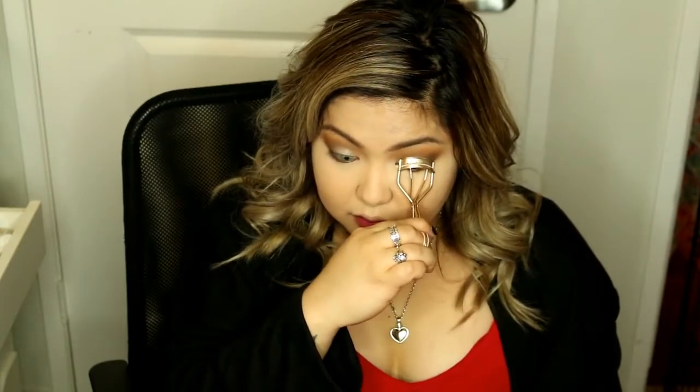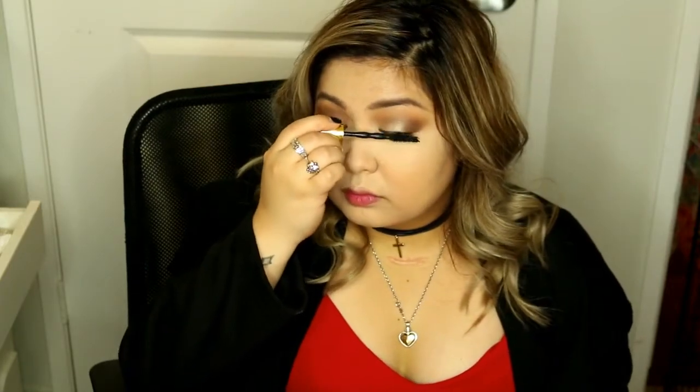Now I am taking my Etude House eyelash curler just to curl my lashes. I'm also taking my Maybelline Big Shot Colossal Mascara — I know when I did a review on this I didn't really like it, but now I really love it and I've been using it every day.